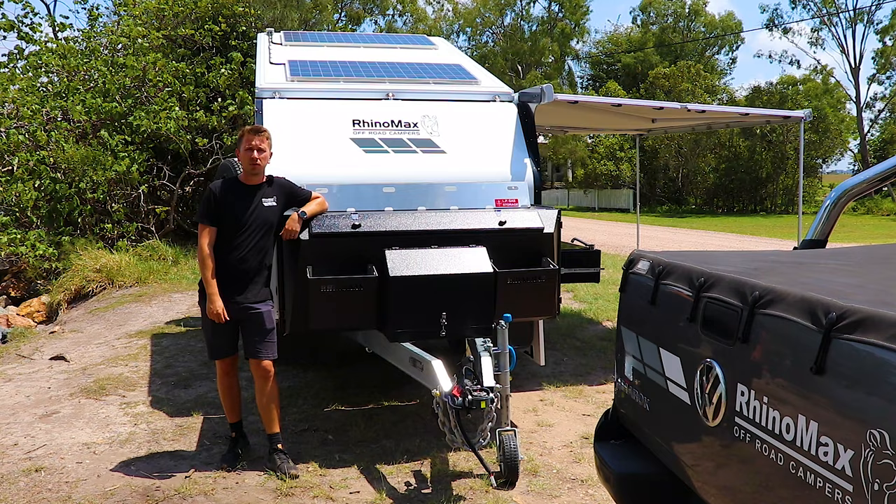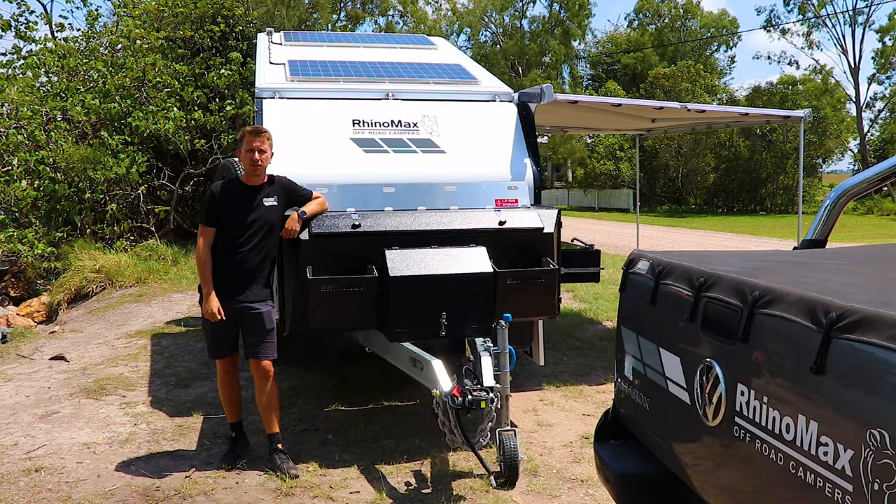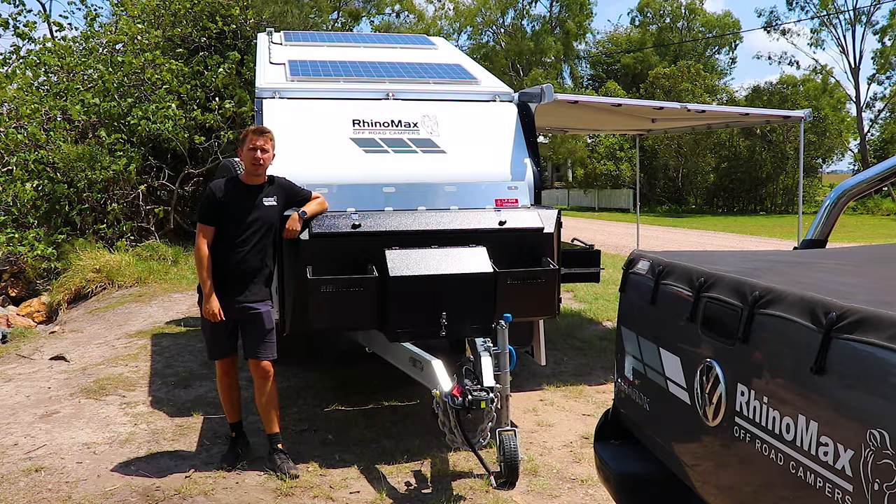RhinoMax campers are designed and manufactured with off-grid touring in mind. All of our campers now come with lithium power systems as standard and multiple ways of keeping those charged to keep you off-grid for longer. First, we've got the roof-mounted solar panels — they're fixed and always charging whether you're towing or set up at the campsite.